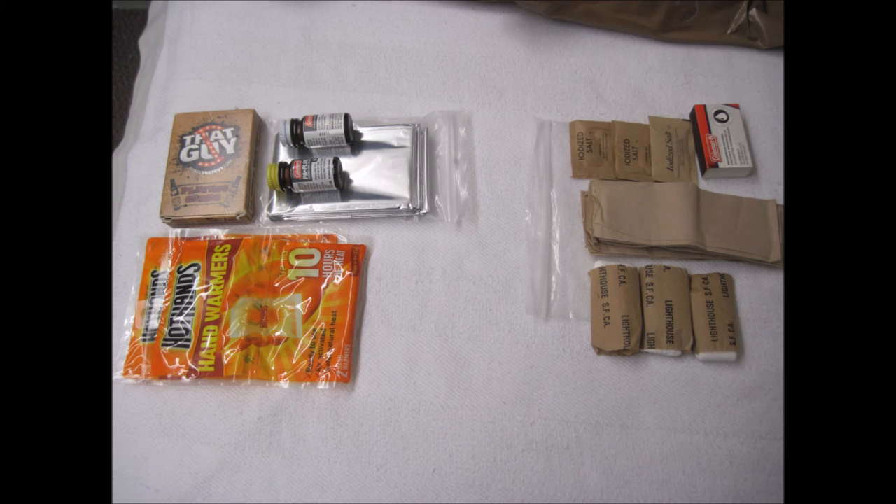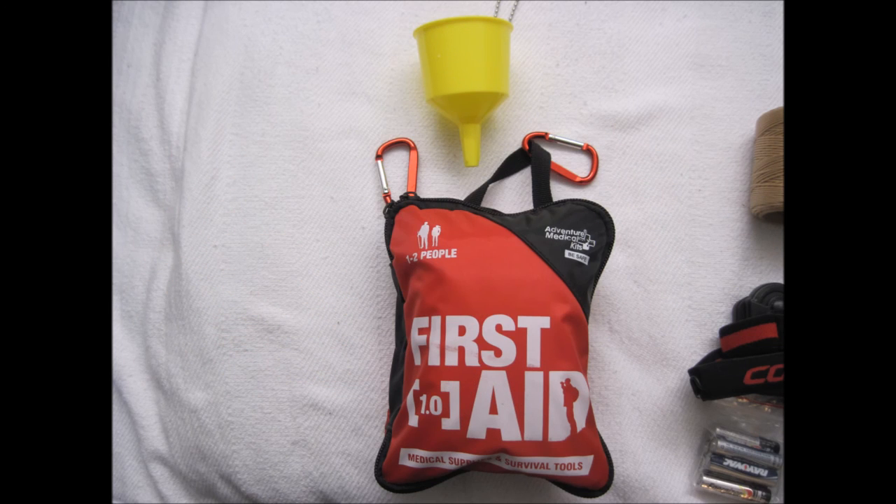Toilet tissue and napkins can be used for multiple purposes: the obvious sanitary purposes, as tinder for a fire starter, as dressing for a wound, and to filter out particulate from water. Something I noticed that a lot of other 72-hour kits lack is easy access to the first aid kit — either they put it at the bottom of the bag or in some of the most inconvenient places possible.